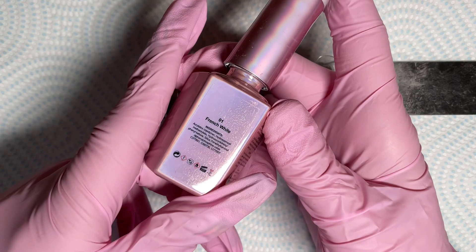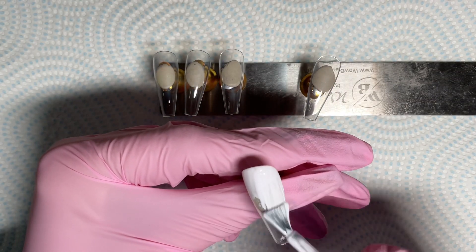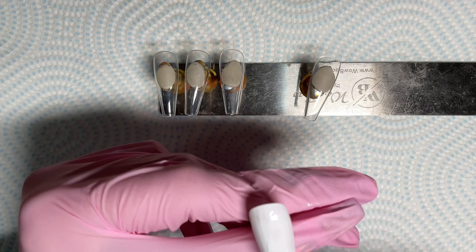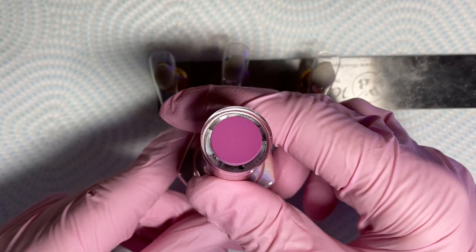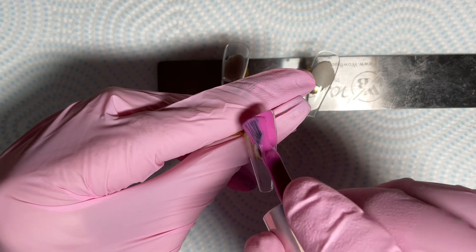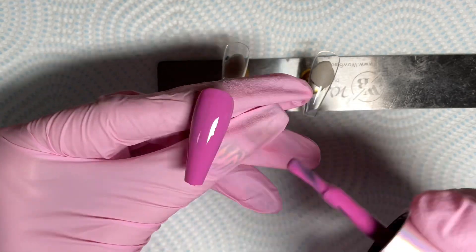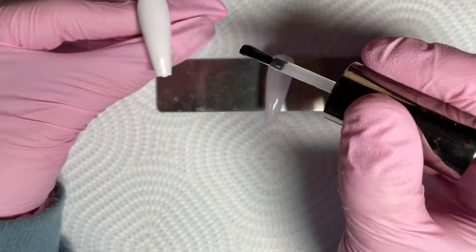Hi everyone, welcome back to my channel! Today we are going to be doing the set that was just on the screen. I have French white and we're going to do two coats on two of the nails, and then I got this gorgeous new color called Smarty Pants 267 and I'm going to do two coats on the other three nails.